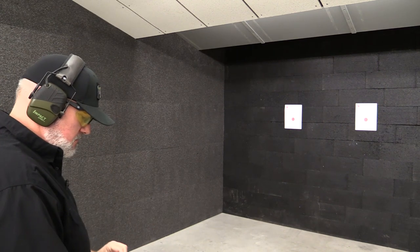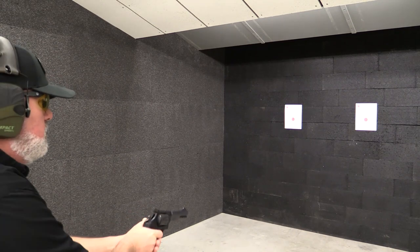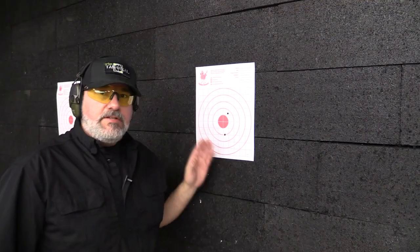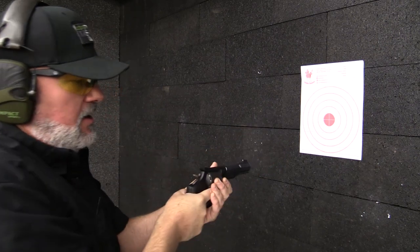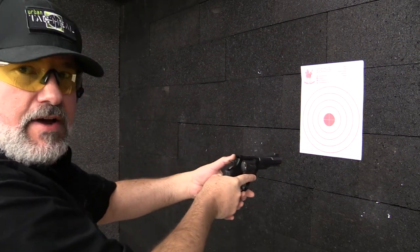Now I've got two rounds of Federal .357. I'm shooting on the right target — once again single action for the first, double action for the second. On the .357 target, I believe that was my single action high again, just like with .38 Special, and my double action was low.